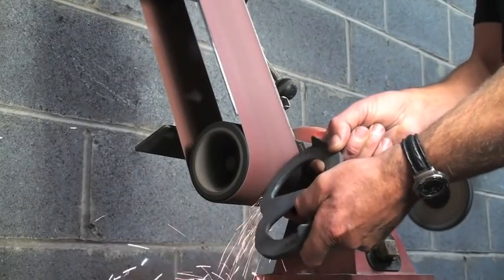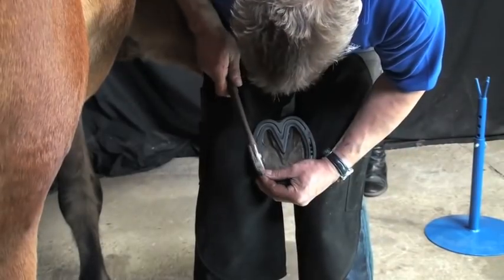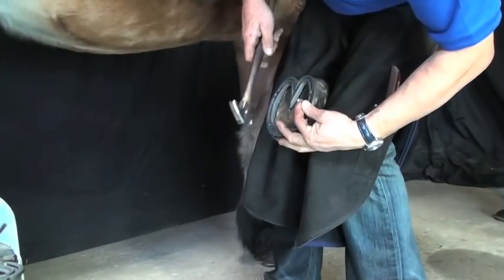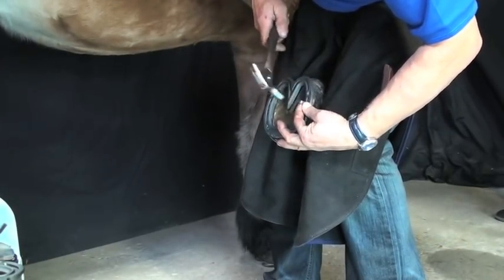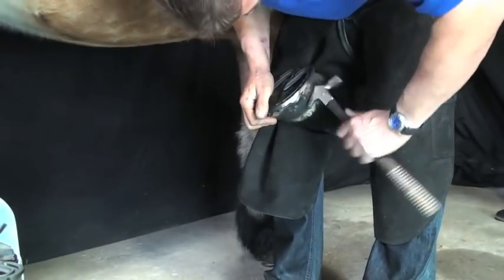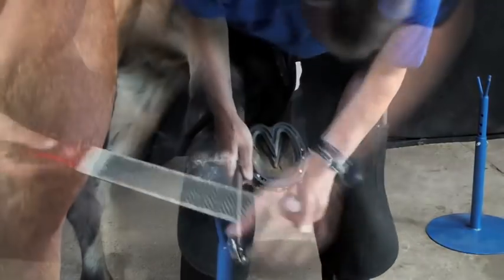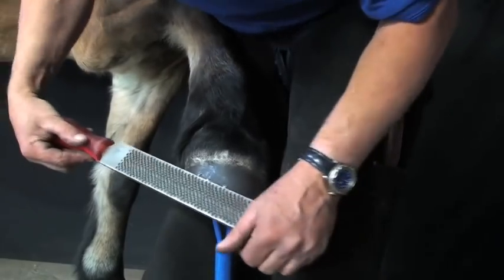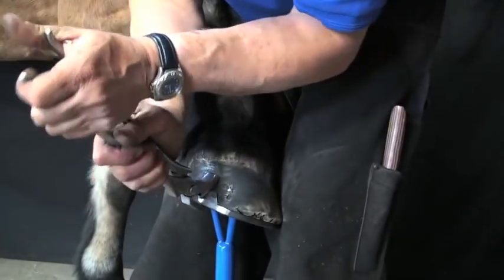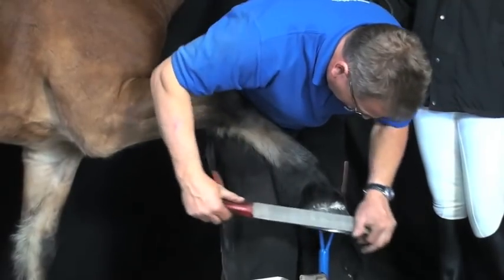Using a grinder, the shoe can then be safed off as necessary. Once Jim is happy with the fit, he nails the shoe on. The pitched nail holes built into the shoe make nailing on easy and help maintain a strong hoof capsule. With the shoe nailed on, Jim clenches up, rounds the toe, and finishes the foot whilst retaining the strength and integrity of the dorsal wall.